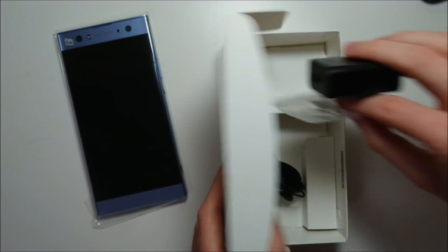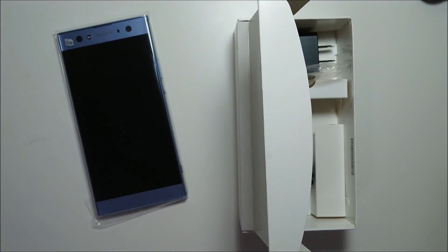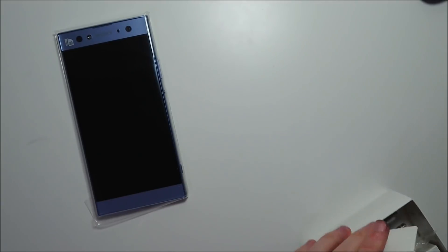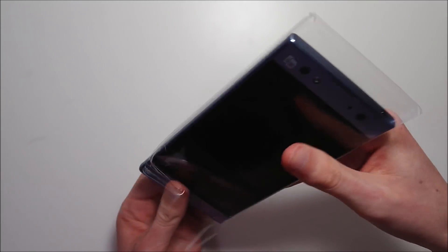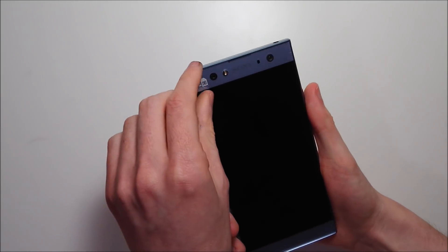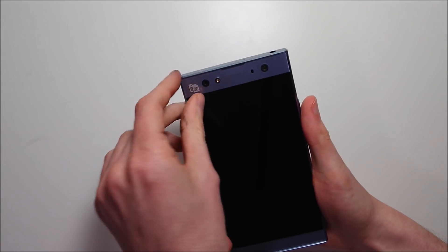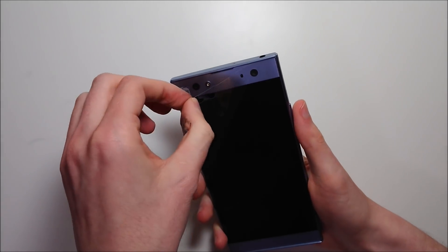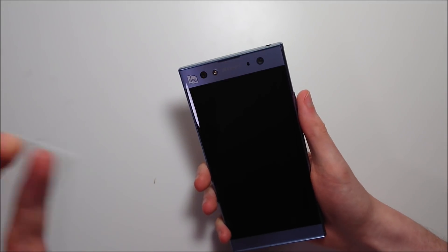Okay guys, what do y'all care about — the phone itself? And this one I'm definitely very, very excited about. I think again on paper it sounds pretty amazing, but of course you have to test it out and see how it is. So definitely an inviting blue color on this, and let me go ahead and take off this screen protector on the front — actually not really a screen protector, it's just a piece of plastic.